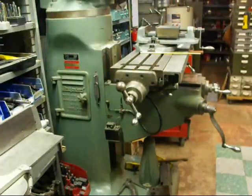Howdy, it's Tubal Cain again. I'm going to talk today a little bit about the Bridgeport Milling Machine. I've had a lot of requests for real basic things like the names of the parts and how to change speeds and things like that. So that's what I'm going to cover right now.